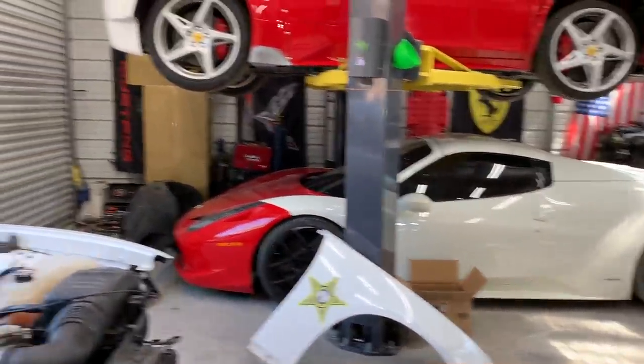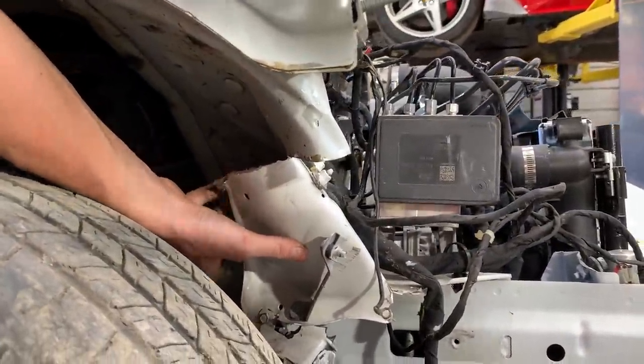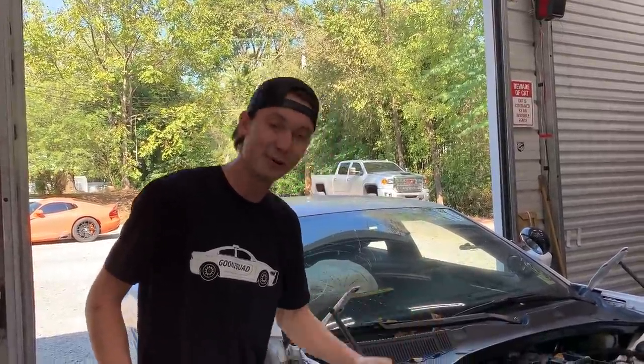We're going to pull the Ferrari out and extend the winch line to see if we can pull it out. While we're at it, we're going to try to pull out the metal wheel well too — it looks like it just got bent in and ripped up right here. If we can straighten that out and weld it all back together, we should be good. So let's pull the Ferrari out and fix this damage.